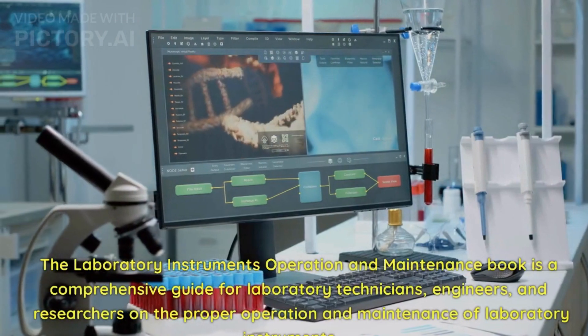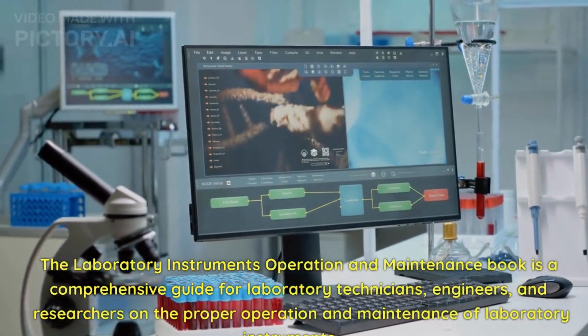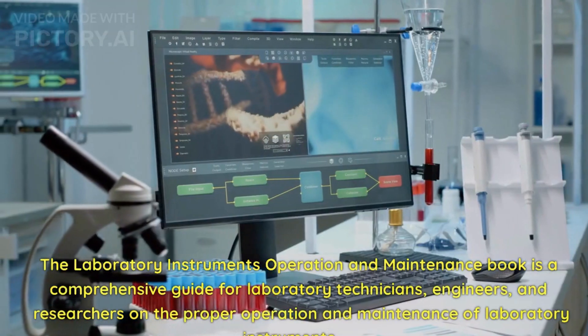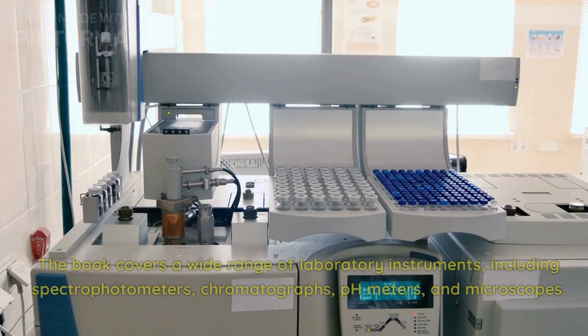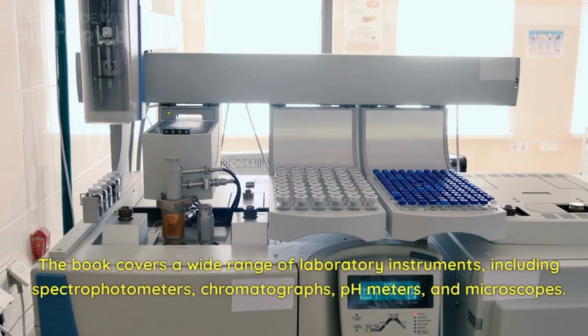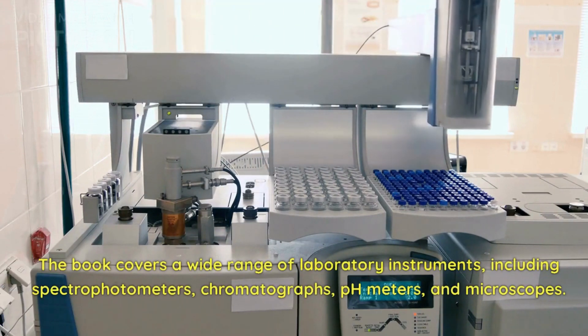The Laboratory Instruments Operation and Maintenance Book is a comprehensive guide for laboratory technicians, engineers, and researchers on the proper operation and maintenance of laboratory instruments. The book covers a wide range of laboratory instruments, including spectrophotometers, chromatographs, pH meters, and microscopes.